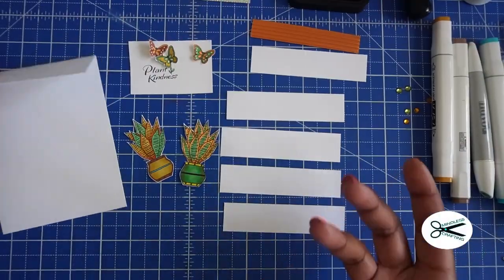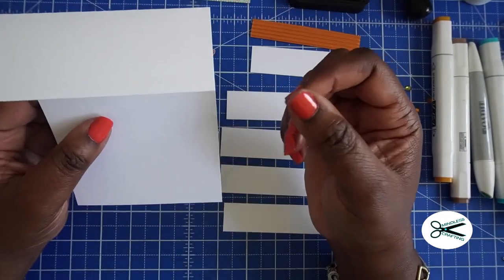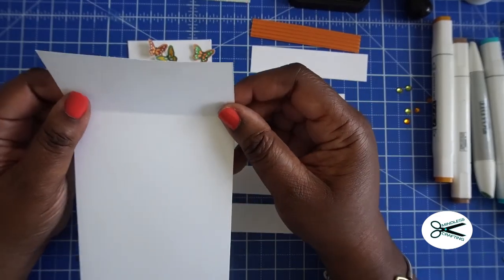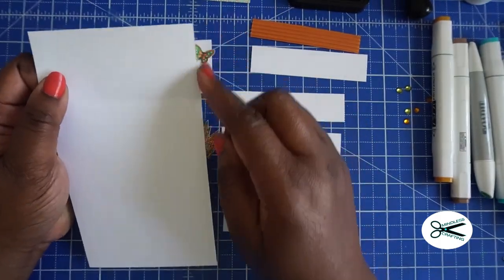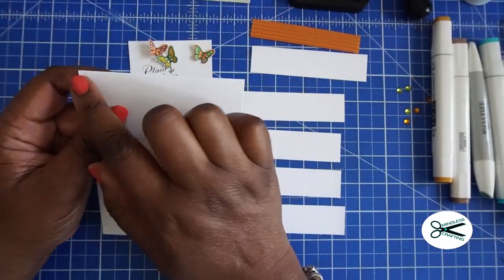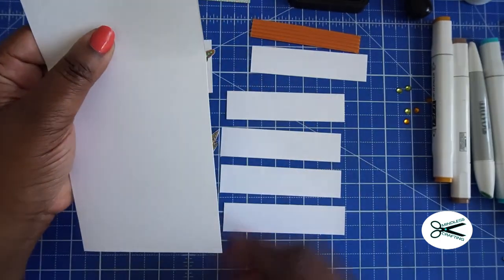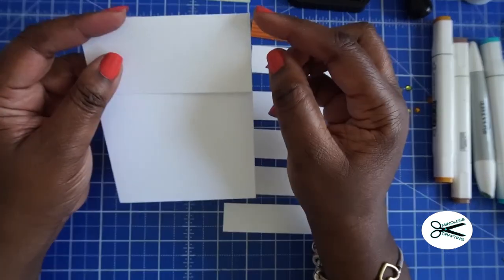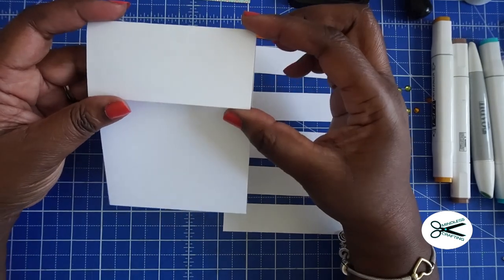For your base, I'm just using a white base here, and I can decorate it whatever color I want. You can use whatever you want for your card base. This card base is four and a quarter, and unfolded it's seven and a half. So you need to have that four and a quarter by seven and a half, and then you're going to score it here and fold this down, so this will be two inches.